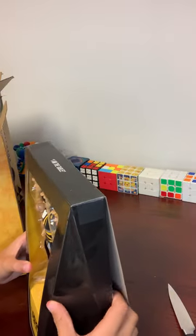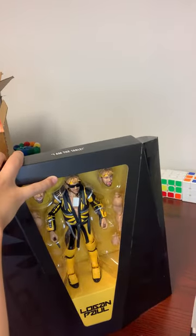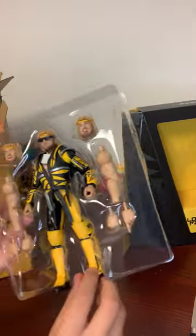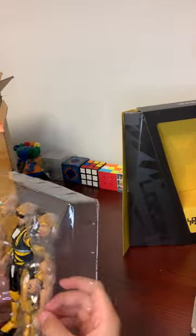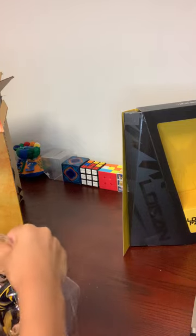The Maverick logo is from a company he runs. On the plastic it says it comes with four different arms, three different head scans, and three different hands. Let's take it out and see what it's all about.